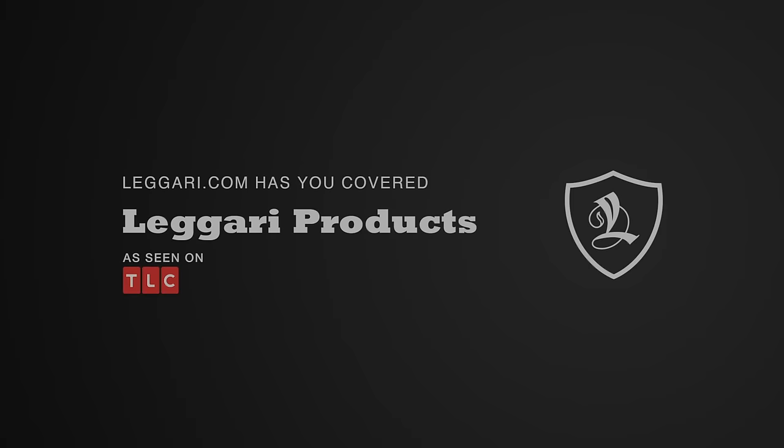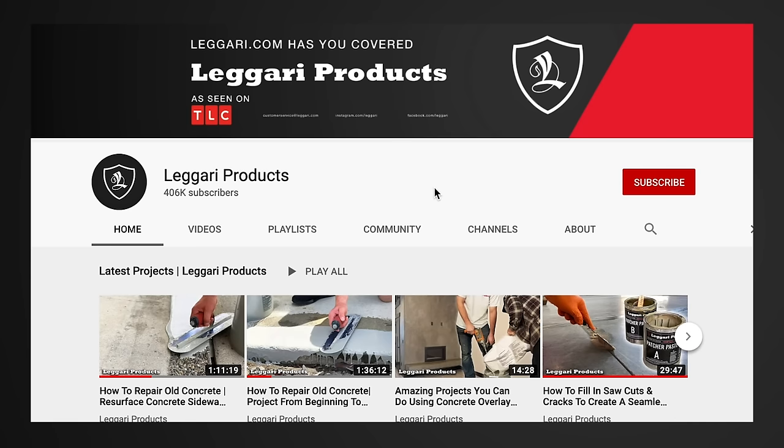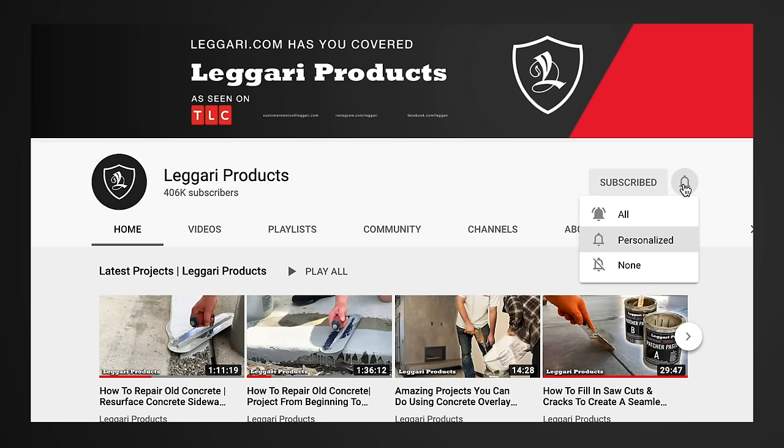Before we get started on today's video, we wanted to let you know that we are on our way to 800,000 subscribers and we've noticed that a huge percentage of you that watch our videos every week are not subscribed to our channel. It only takes seconds to press that subscribe button, especially if you enjoy this content. We launch videos every week so you can get notified every time there's a new one. Thanks for all your support. We hope you enjoy the video.